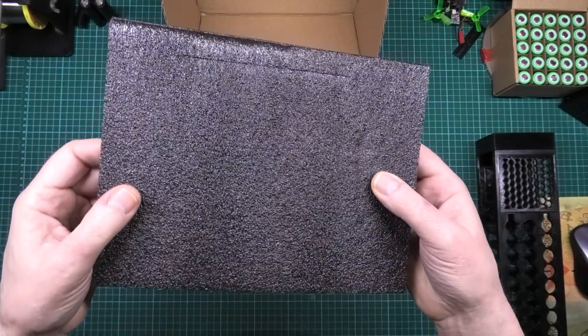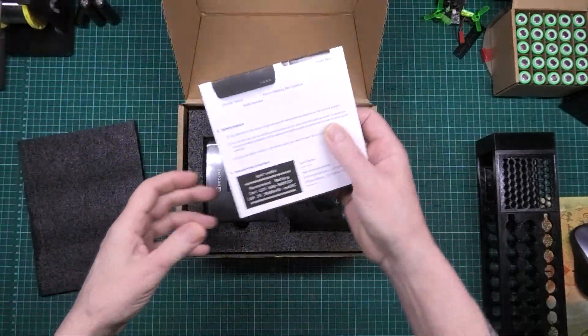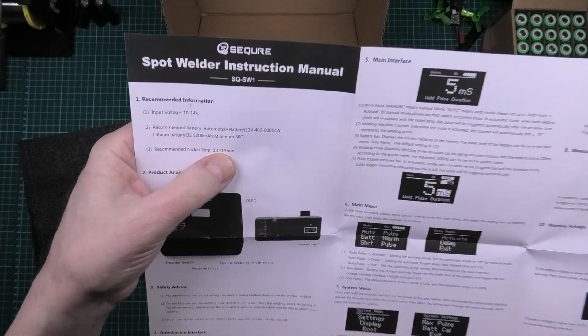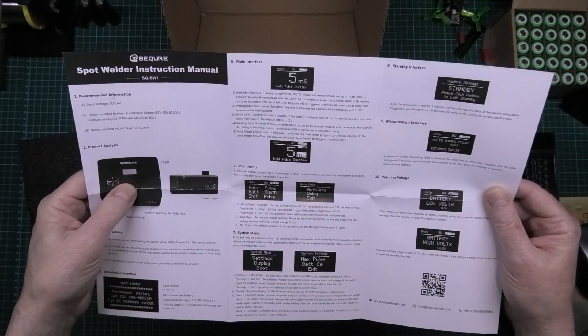You get a piece of foam. Lovely. You get a destruction manual recommending nickel strip 0.1 to 0.3 mil. Yeah, we'll see.